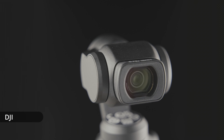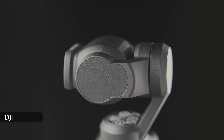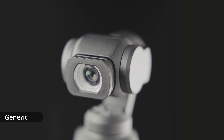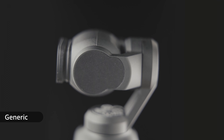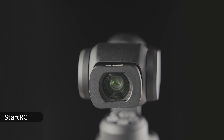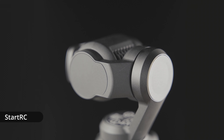The three wide-angle adapters I'll be looking at are the one from DJI, a generic one I bought from AliExpress which was branded as Bee Horse in the listing but it's not really a proper brand — I think they're just sold under a range of different brands. And the last one is StartRC.